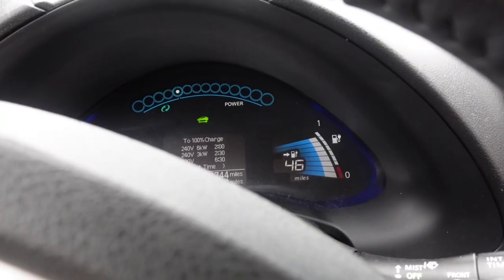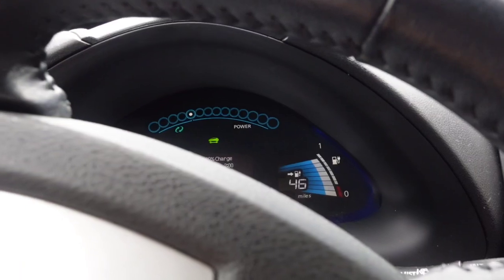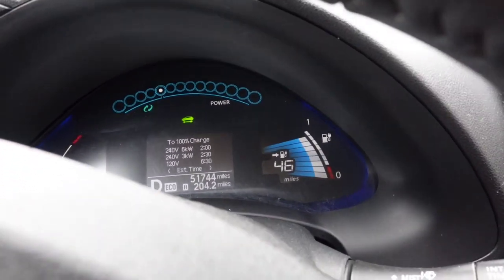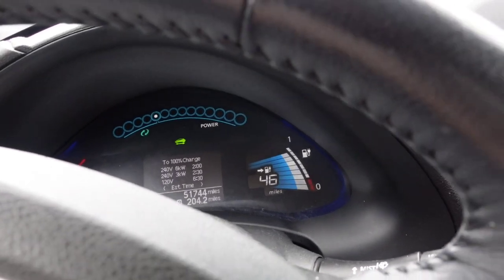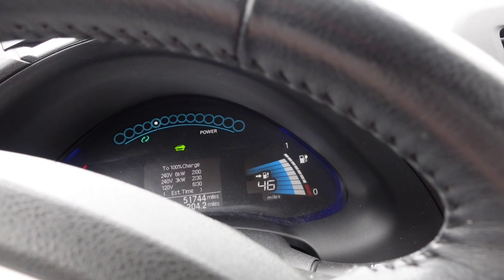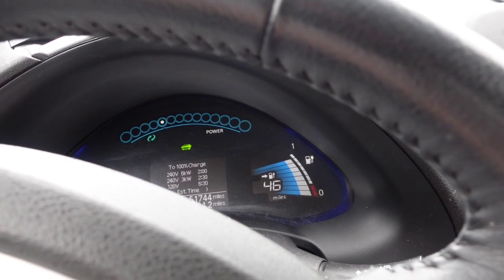We went 204 miles and I have 46 miles left on this charge. So it's time to talk about home charging a little bit.